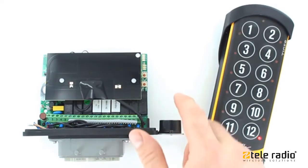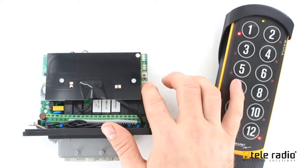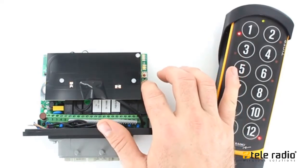Press the receiver function button. The receiver function LED lights red. Press the receiver select button. The relay LEDs light red.